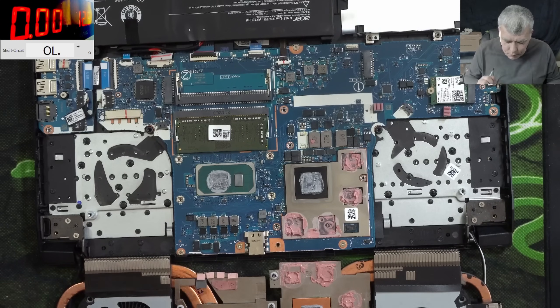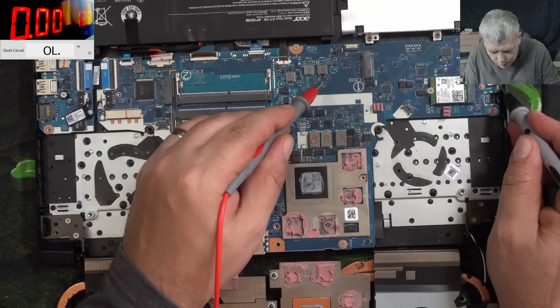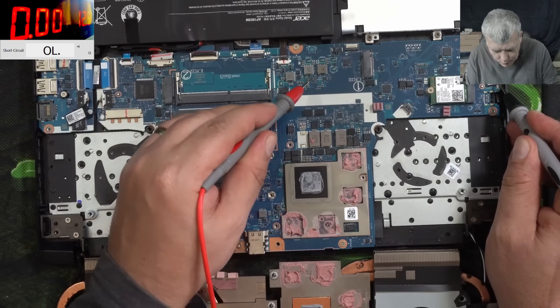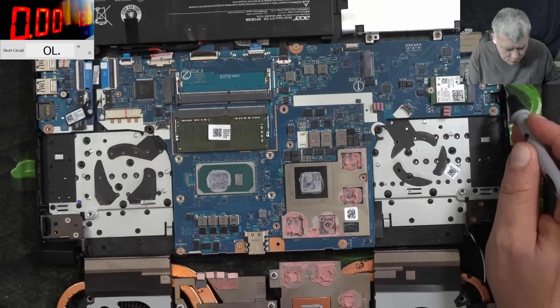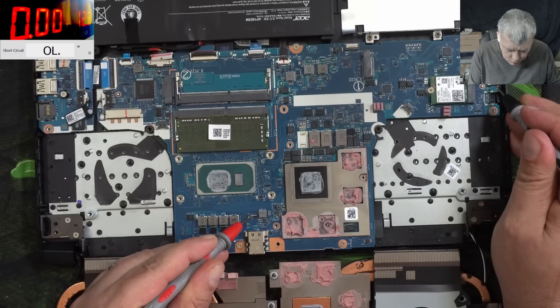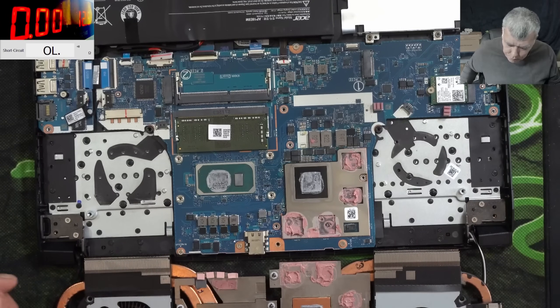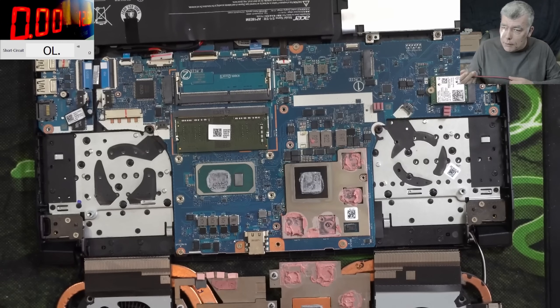The chipset? Let's check the coils to ground. This coil is good. This coil is good. This coil is good. This coil is good. Okay, this is interesting.